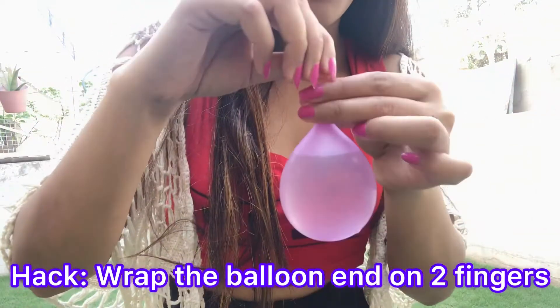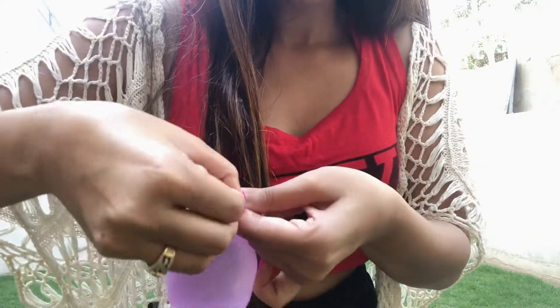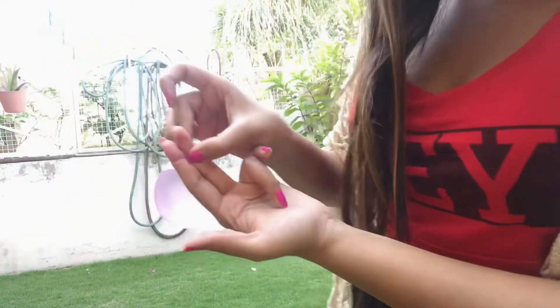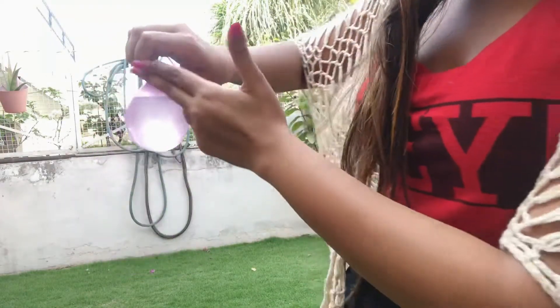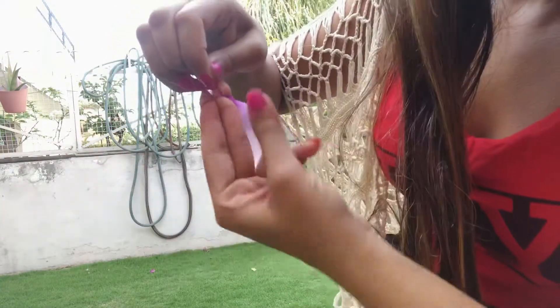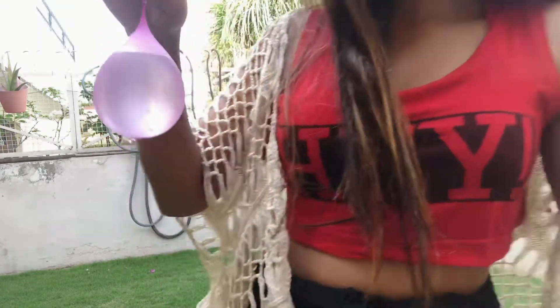So instead, wrap the balloon around two fingers like this, then with two fingers take the end and pull it through the gap. Then take your fingers out — and done!